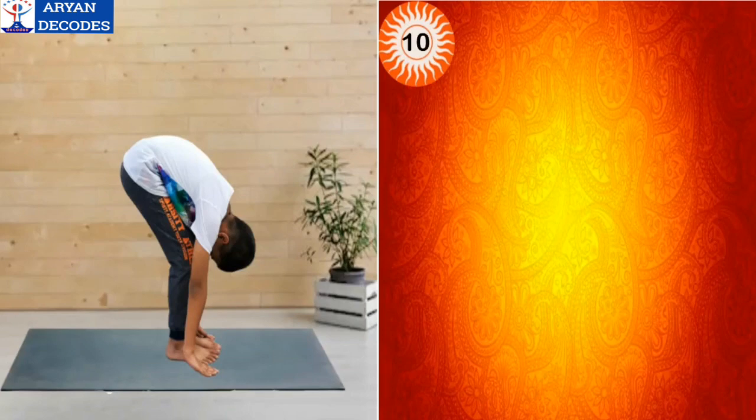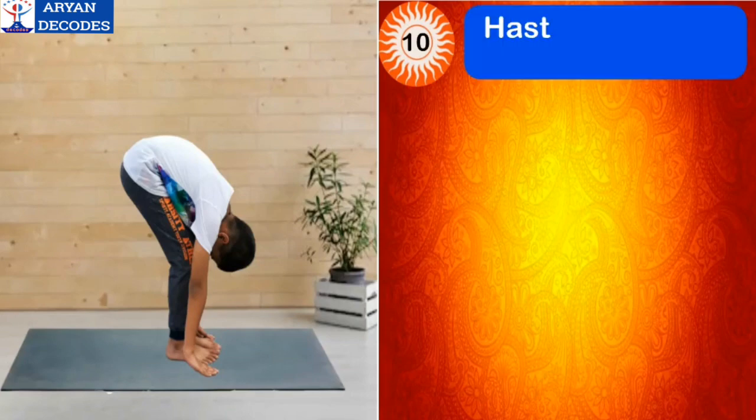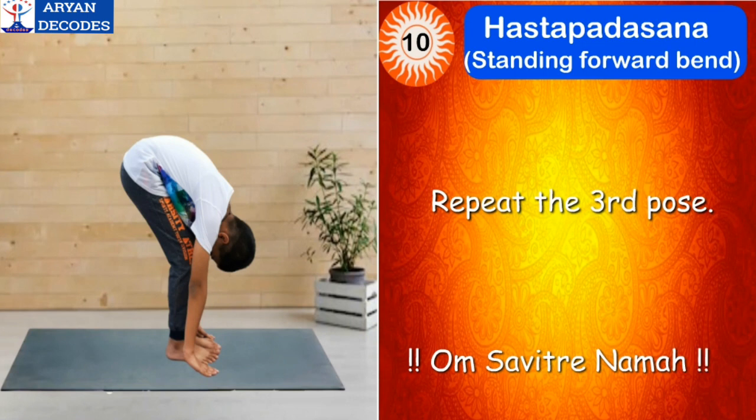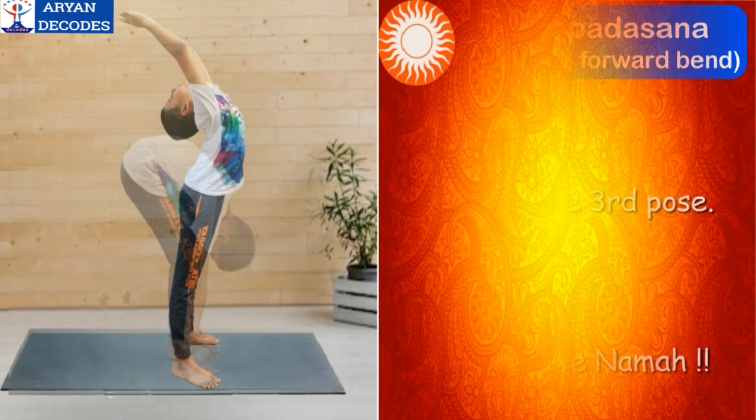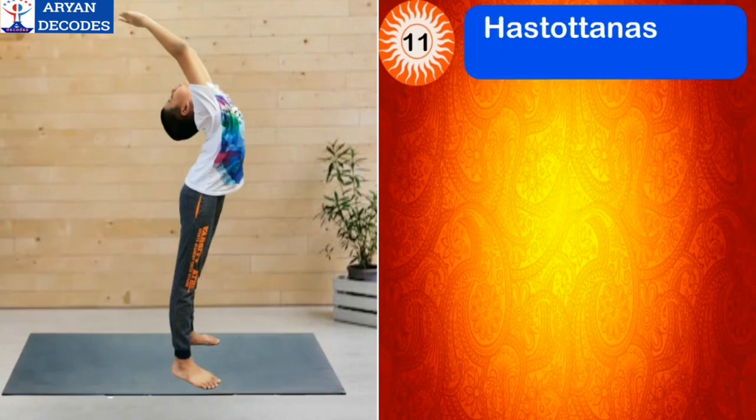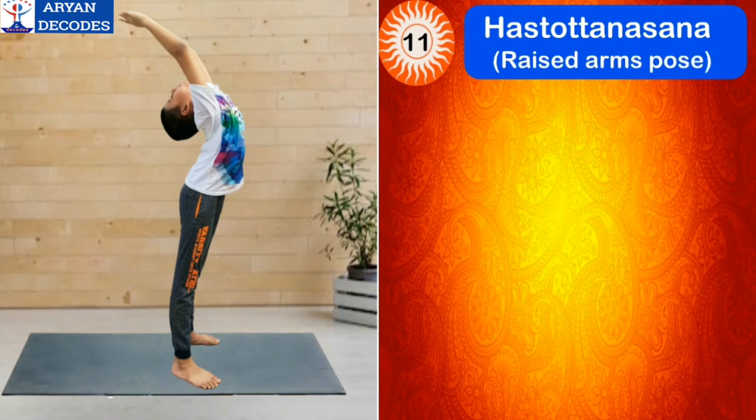The tenth step is Hasta Padasana, which means standing forward bend. Now bend forward and place your palms on either side of your feet, repeating the third pose. The mantra for this asana is Om Adityaya Namah.